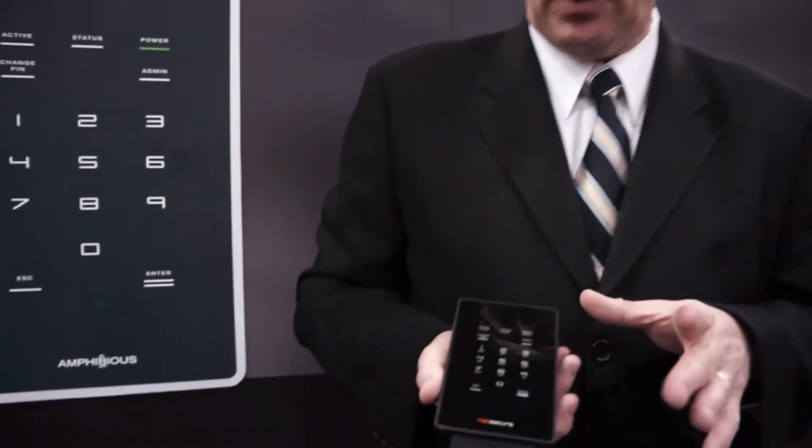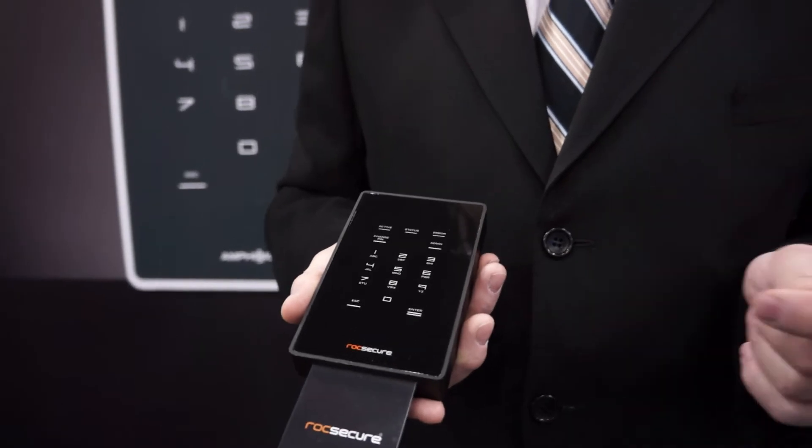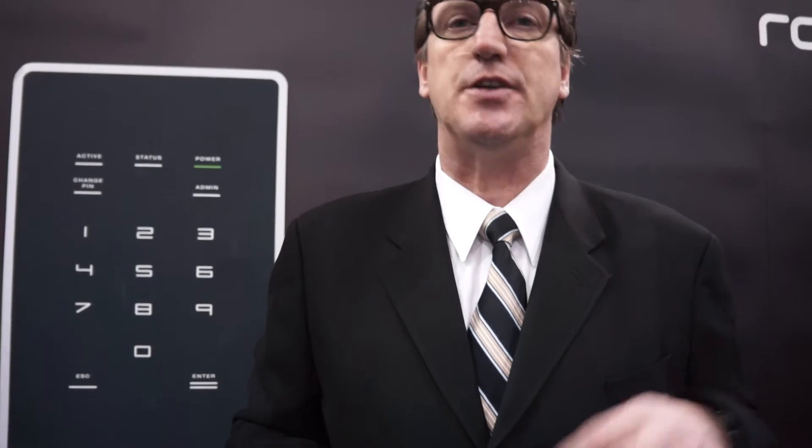Do you have to have a certain level of encryption for, say, governments, for example, to look at your product? Yes, sir. We actually have AES256 real-time encryption, so it's not software. There's no maintenance, there's no licensing. You buy the product, it's self-sufficient — all you have to do is plug it in, set it up with your own PIN number, and away you go. You don't have to pay any monthly maintenance fees. If you upgrade your computer, there should be no reason why it wouldn't just work on a new computer.